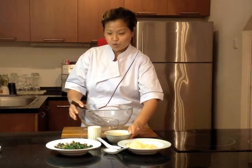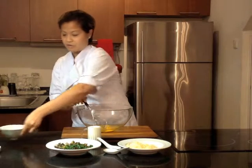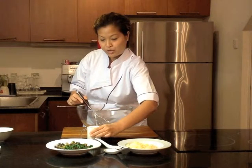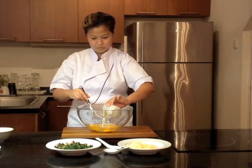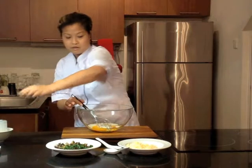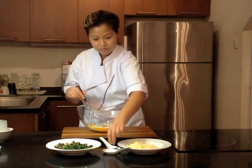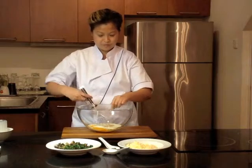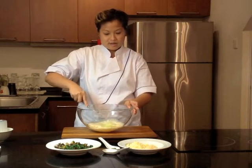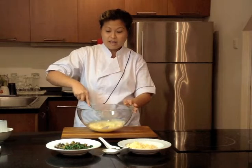In the mixing bowl, we're going to whisk our eggs, cream, and pepper. I'm not adding salt because we've already got salt in our filling and the cheese is salty as well.